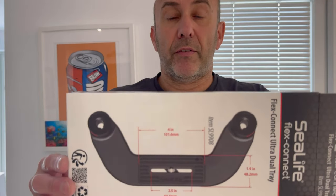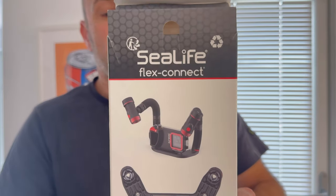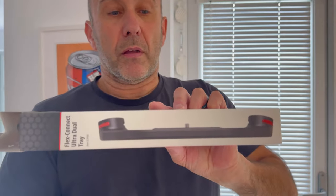Okay, so that's an introduction to this new product I've bought from SeaLife — the FlexConnect Outer Dual tray. I'll put it up close to the camera so you can see the actual dimensions. If you don't have a SeaLife camera, it might still be suitable for your camera. There's a picture on the back which shows it's ideal for the Sports Diver as well. I hope you liked this video and found it useful. If you have any questions or comments, please put them down below, and I'll see you on the next video. Thanks for watching.